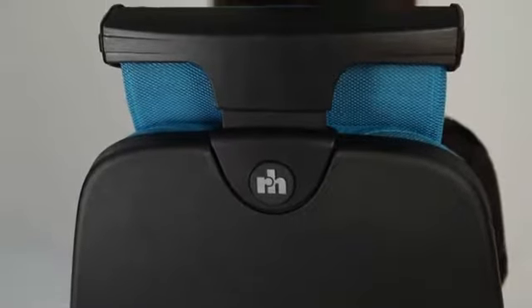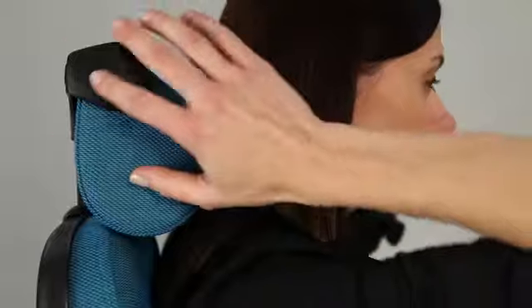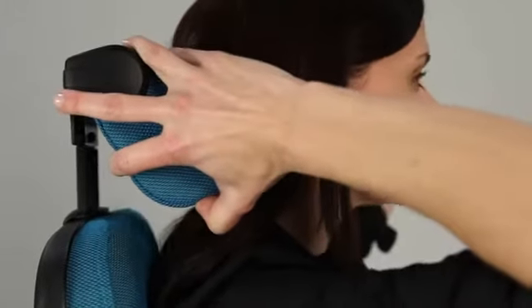The neck rest, if fitted, is adjustable in height and depth and can be a valuable feature, especially if working in a reclined position.